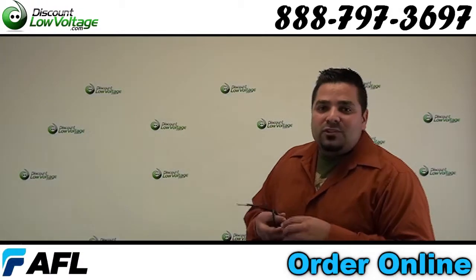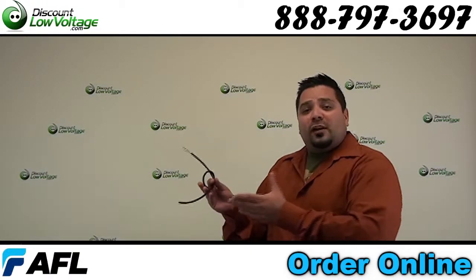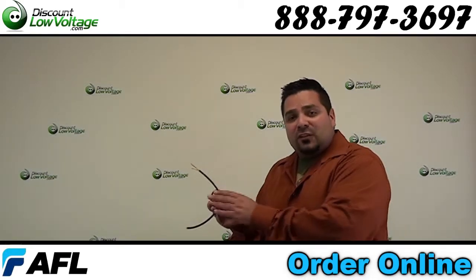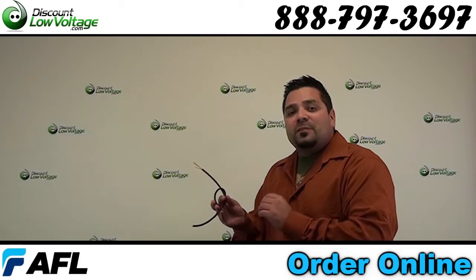Hey, what's up guys. I'm Mercy with DiscountLowVoltage.com and today we're going to take a quick look at a tactical fiber optic cable and also touch up on the military spec for this cable. Let's get to it.